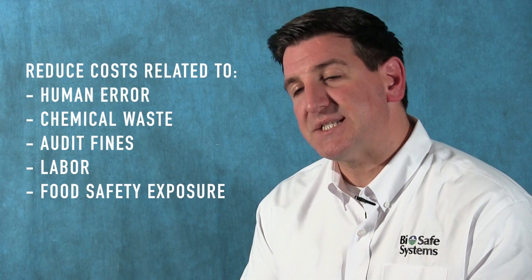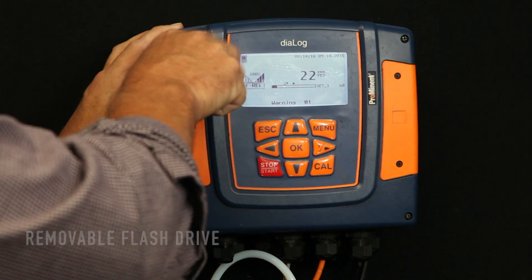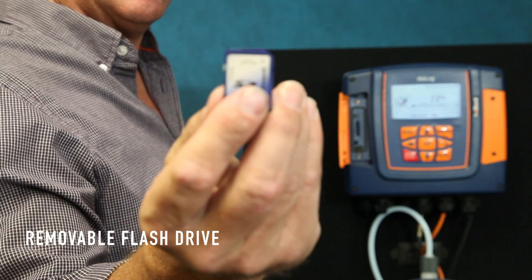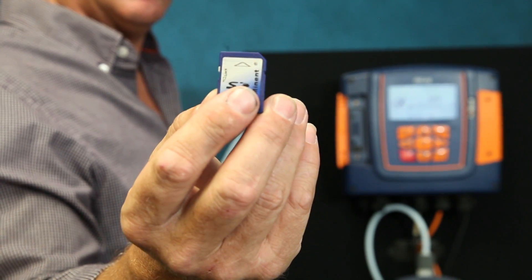Furthermore, it's going to save you money in eliminating the instance of the potential for human error, for potential litigation. It protects you. It protects your brand. It protects your client, which ultimately could save quite a bit of money if we've learned anything historically from food recalls and issues like that.